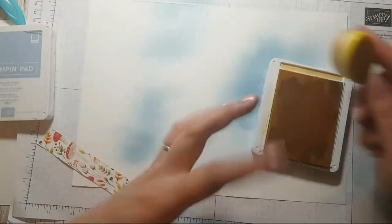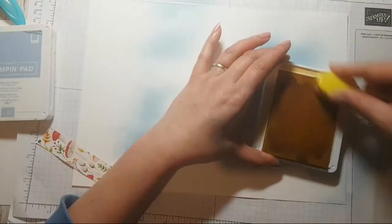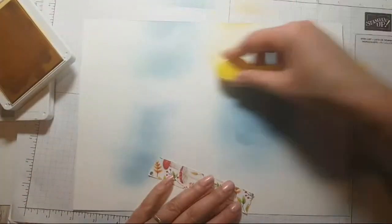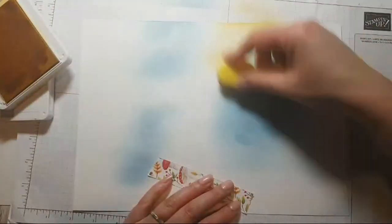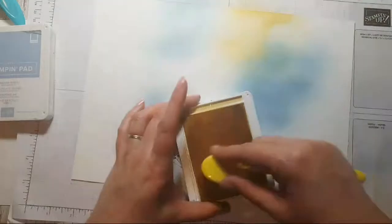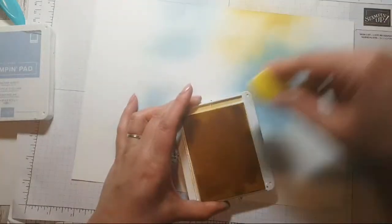I've got So Saffron to the side, which I was going to add, and Pretty Peacock which I think I might do some scraping with. I've just re-inked this So Saffron, and I know that if I mix it near the blue it will go a kind of greeny shade, which is what I want — a bit of colour mixing here.